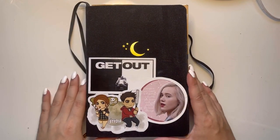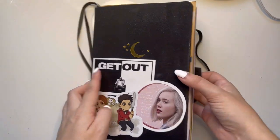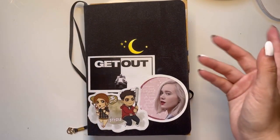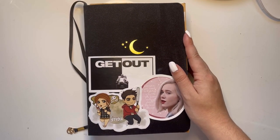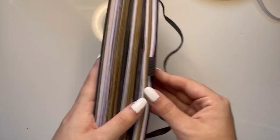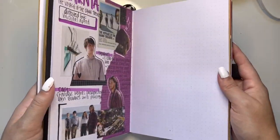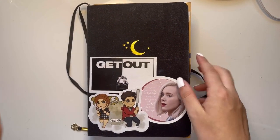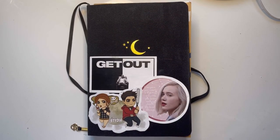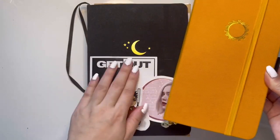Hello everybody and welcome back to my channel. Today I'm going to be doing a flip through of this journal. This was my movie journal that I was doing on my TikToks, and if you came from my TikTok then you've seen this. I just lost so much motivation in this journal for some reason. I have now come back to movie journaling but I am using an Archer and Olive instead of this one.